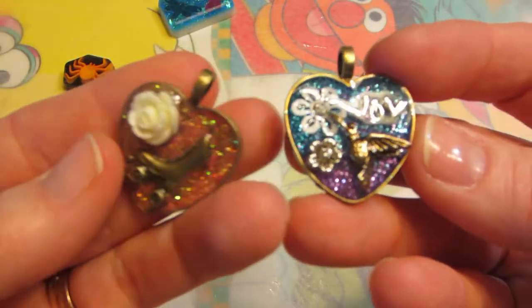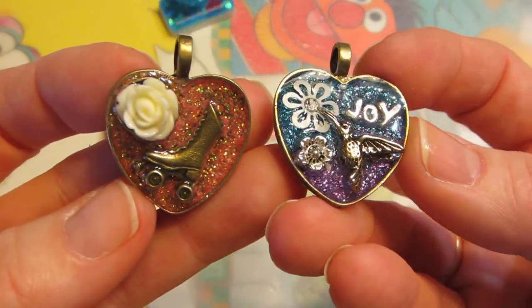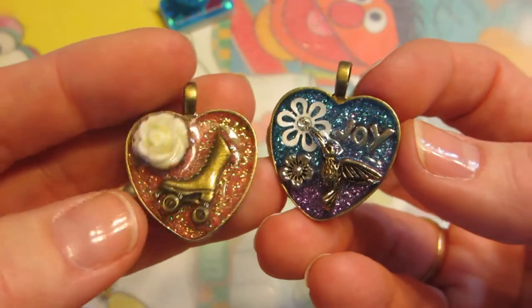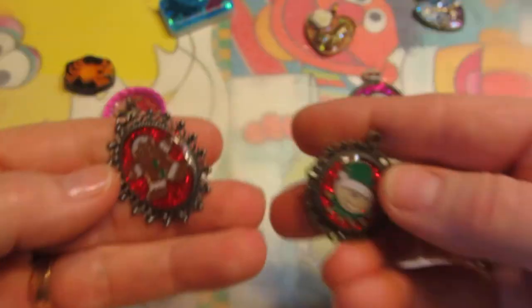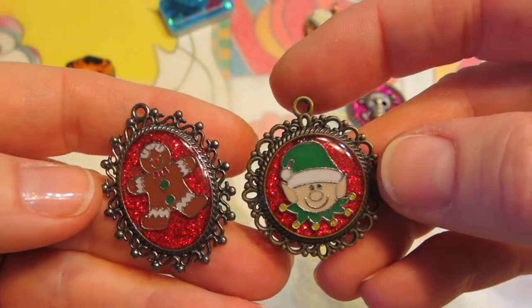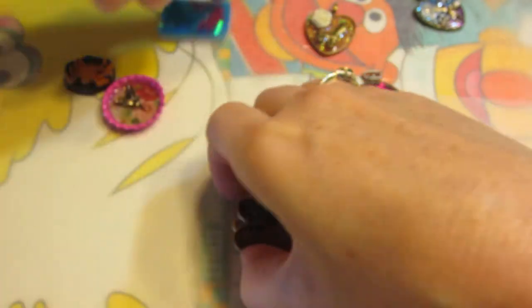These two I just kind of played with and put some charms and different stuff in there to see what that would look like. This doesn't turn me on too much, but I love how these turned out. I think glossy accents just works as well for making small things like that.